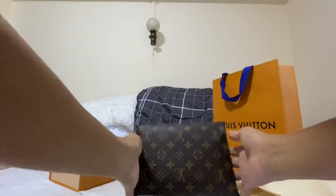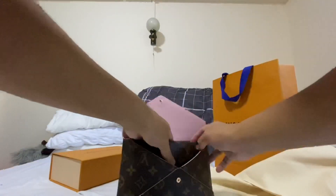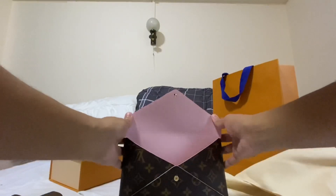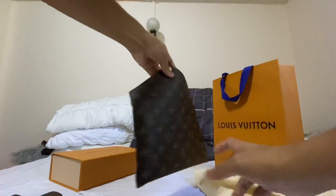We're revealing the product! Once again, this is the Kirigami set from Louis Vuitton. It comes in a monogram canvas and it is a multifunctional pouch set. The large one is...